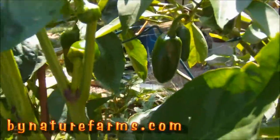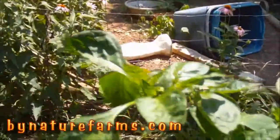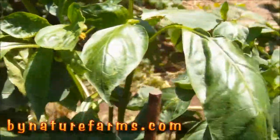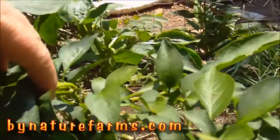This Red Beauty bell has a couple of babies on it. My Big Bertha back here is the one that has some really nice big ones. Here's the other one.